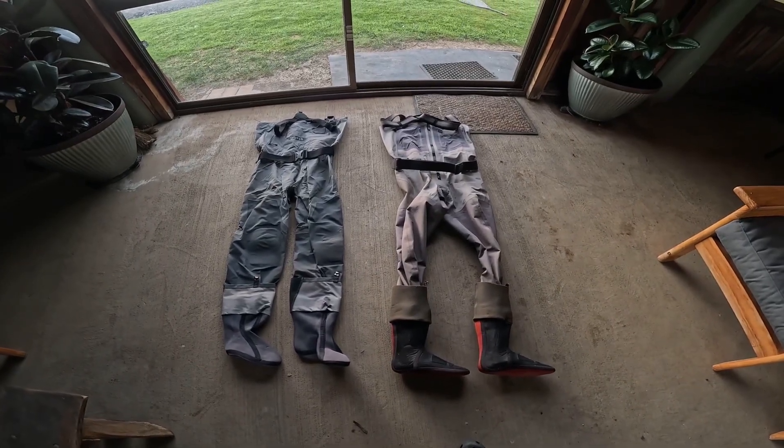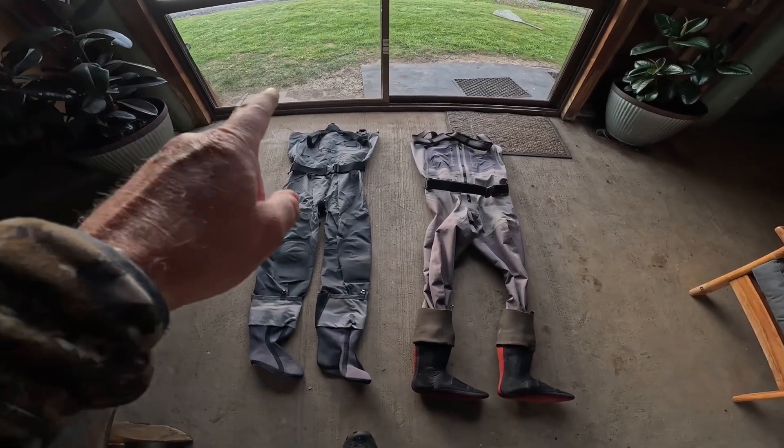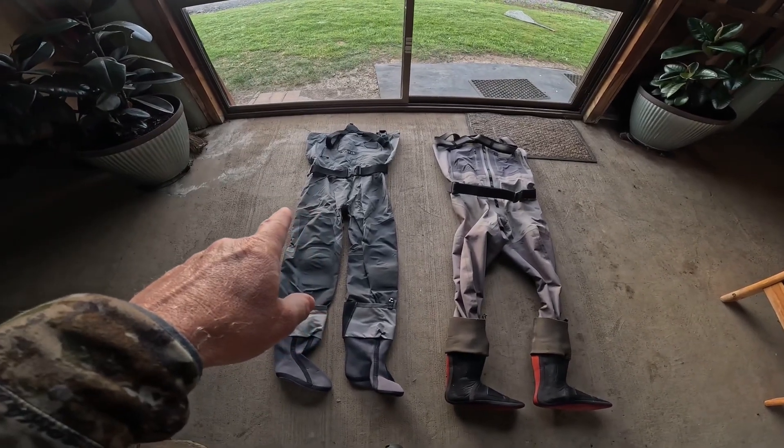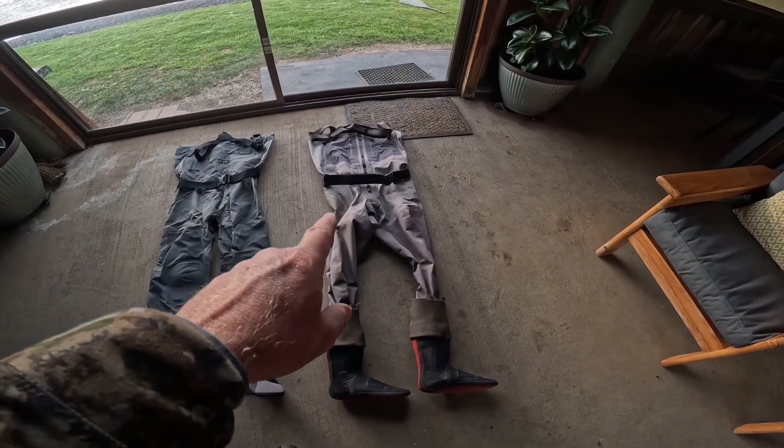This is a quick Uncle Billy's gear review of the Orvis Pro waders on the left and the Sims G4 Zip on the right.